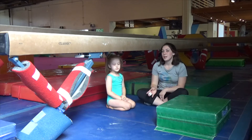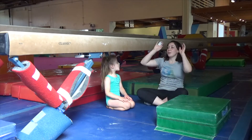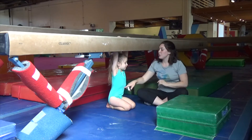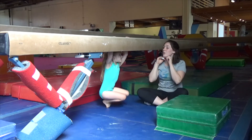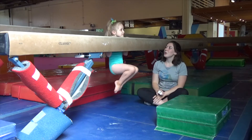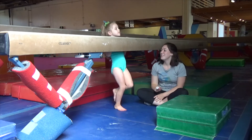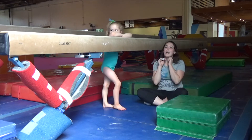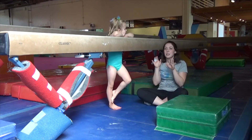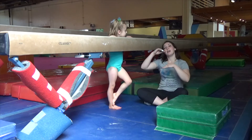Now we're going to show you a couple easier ways to do it. One thing she can do is start with her hands on top of the beam. Stand up, put your chin by it, and do a chin hold — hold your feet off the ground. She's going to try to hold it as long as she can. If she can only hold it for a few seconds, that's alright, but each time she does it she wants to try and get a little longer.